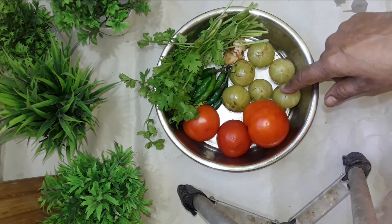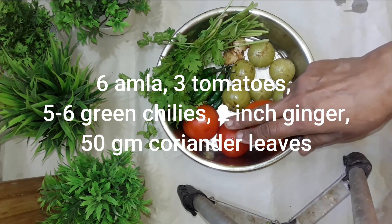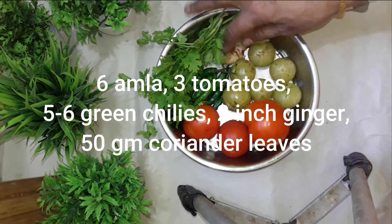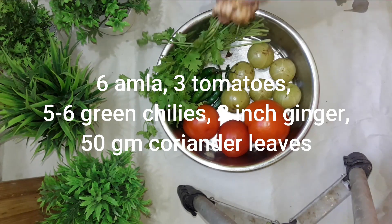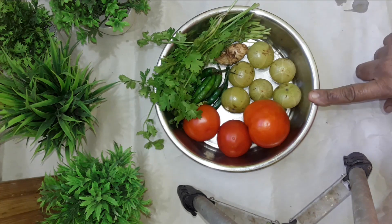I will add 6 pieces of Amloki, 3 tomatoes, pasta, kachalanka, flour, and a salad. We will add 5 pieces of a fine paste.